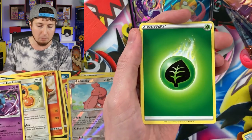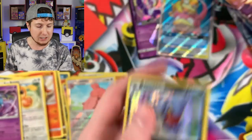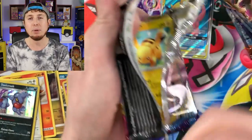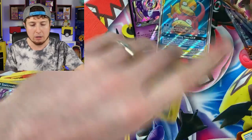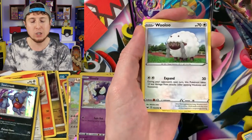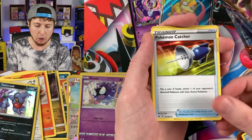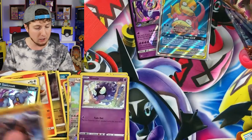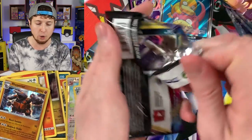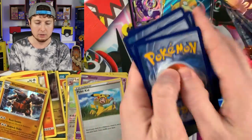We have officially completed our search for the hyper rare Marnie — if you didn't see that video, I'll link it at the end. Pack results: Blipbug, energy, Salazzle, Bisharp, Pokemon Catcher, Gastly, and a holo rare Toxicroak. Pokemon openings don't stop with this video — I have many playlists of all sorts of enjoyable Pokemon openings on this channel. Next pack: energy, Salazzle, Bisharp, Pokemon Catcher, and a holo rare Sobble. Two Sword and Shield packs and two holo rares — not complaining at all.